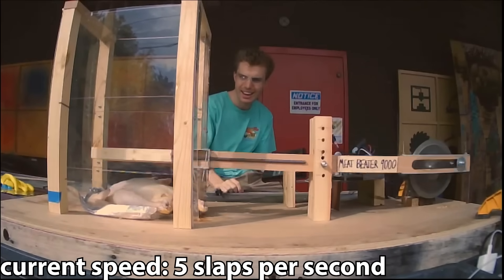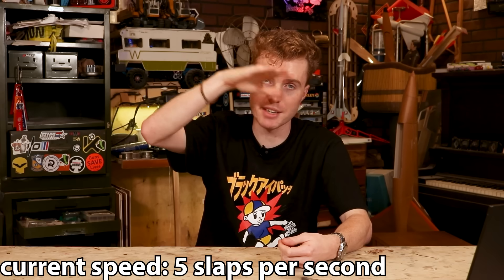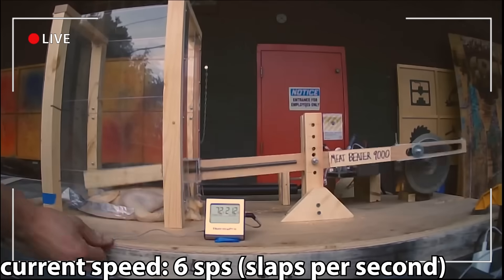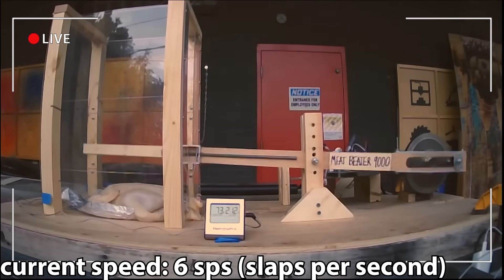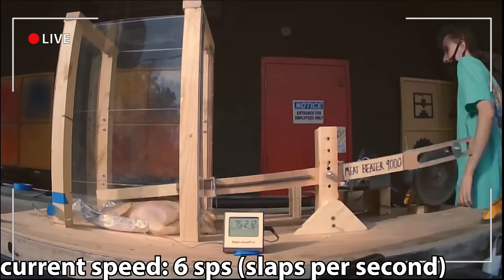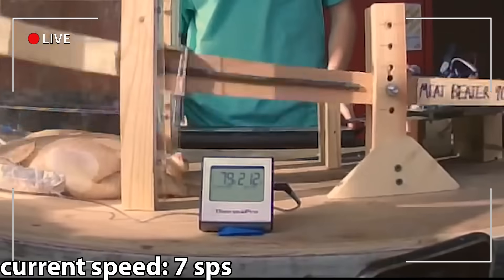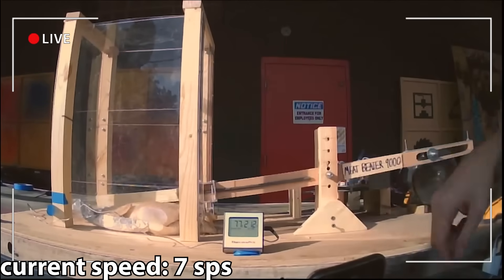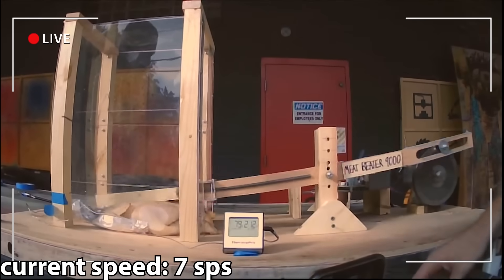The slapper started out at about five slaps per second, and slowly over time we would increase it as the temperature began to plateau at each level. Time to turn it up. 73 degrees... 75... is it 75 degrees? It wasn't a fast process, but slowly and surely, the temperature began to rise. 77!